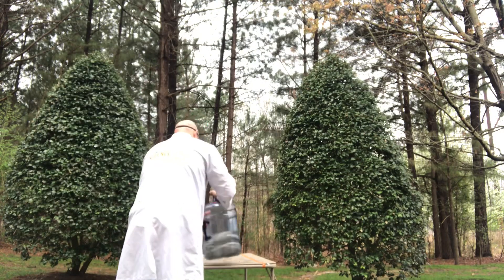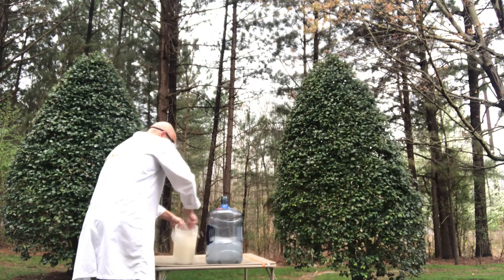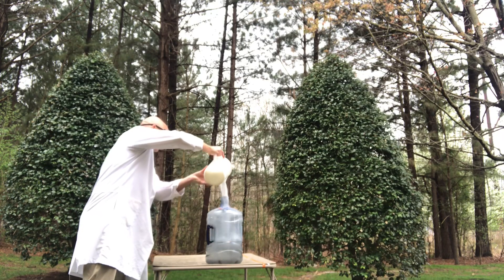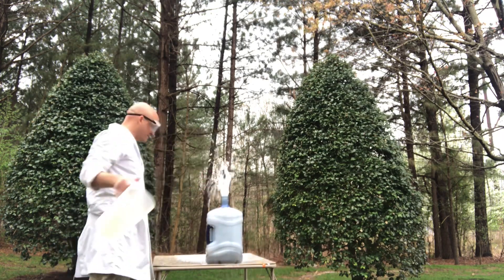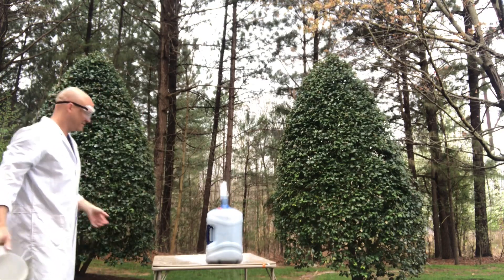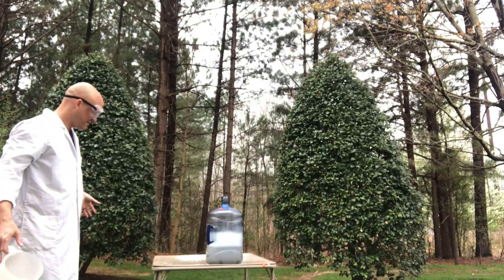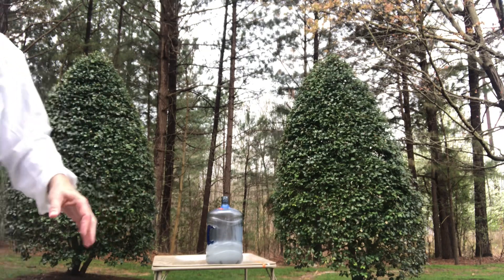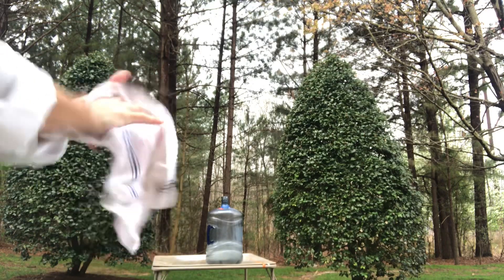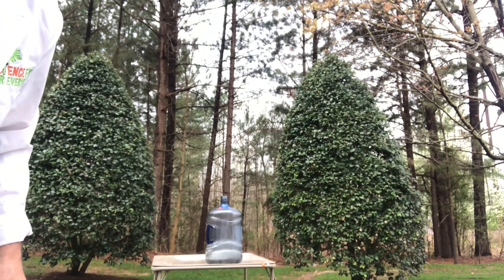Let's see. Get our slurry mixed up. Here we go. A little better — kind of a gurgling thing, but hey, that's pretty cool. All right, fun thing with science: we tried something different and got a different result. Really cool.